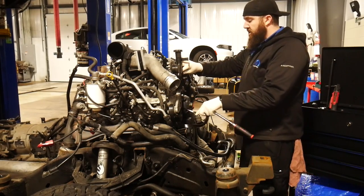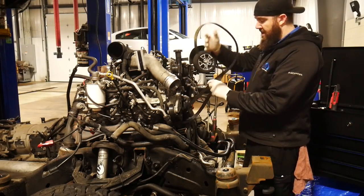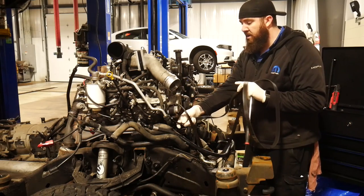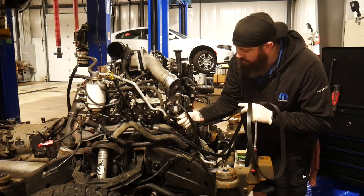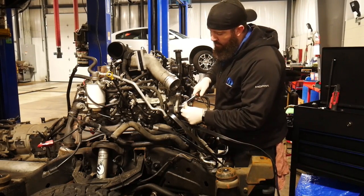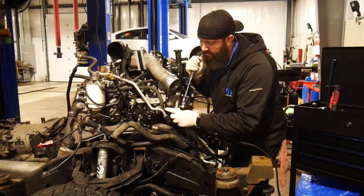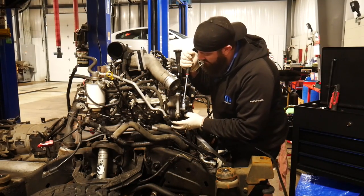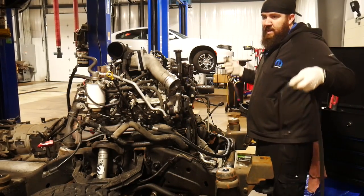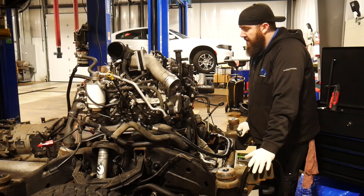Specifically today we're going to be talking injectors. Injectors are the high pressure fuel system on a diesel engine that is going to make everything go boom. Diesels don't run on spark — they just run off of high heat and combustion inside the engine. So you have to have these really fancy injectors that put out pressures of up to 30,000 PSI, which is kind of insane knowing that standard gasoline injectors only put out roughly 10 to 20 PSI.